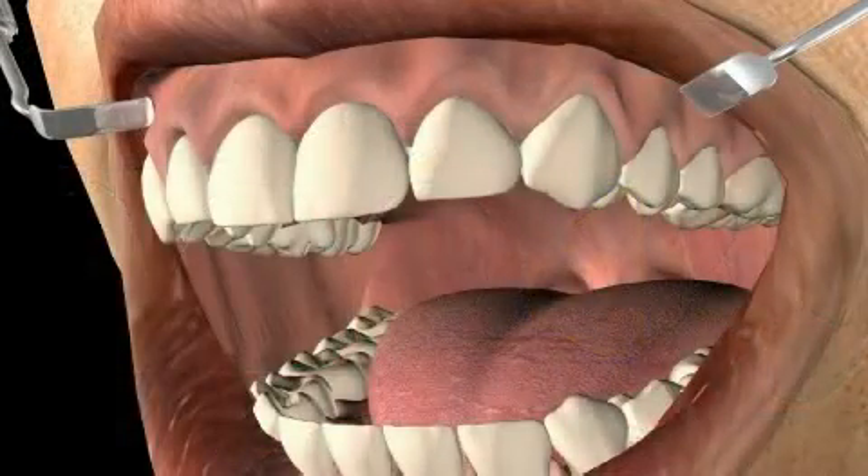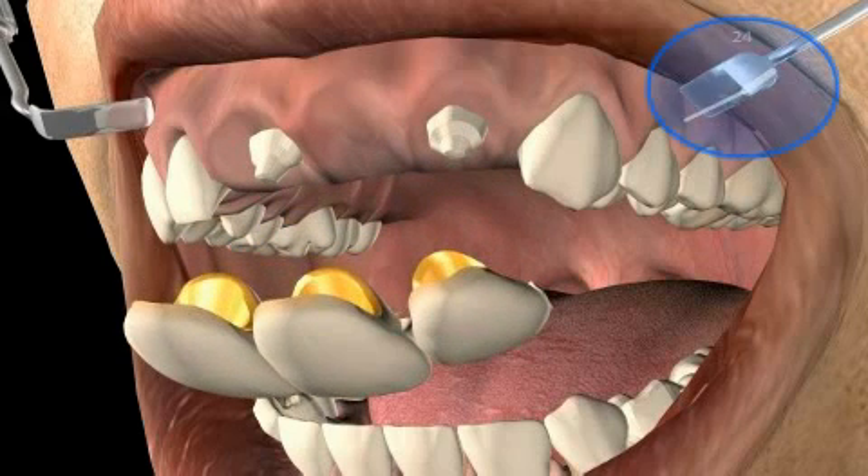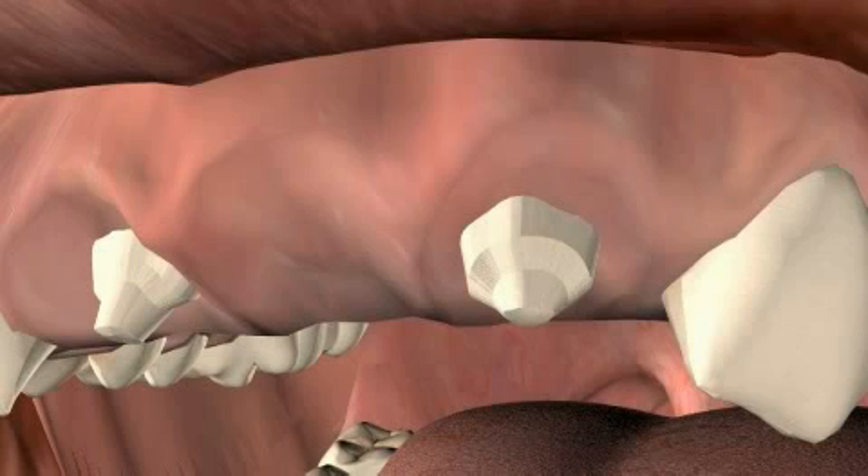A good bridge doesn't cause any inflammation or recession of the gums, is not recognizable, and lasts for several decades. Even if the bridge has to be replaced at some point in time, the two stumps underneath should still be fine.